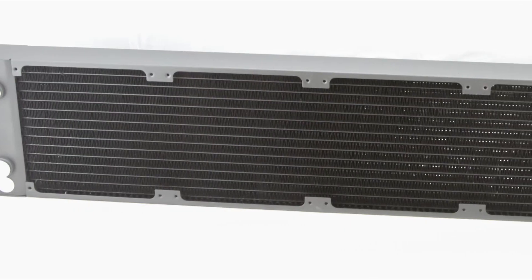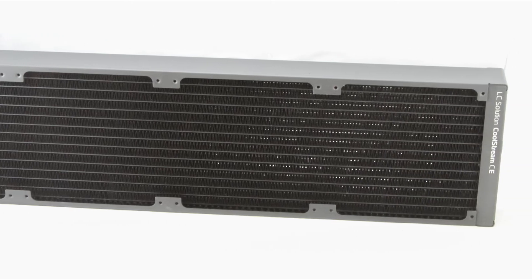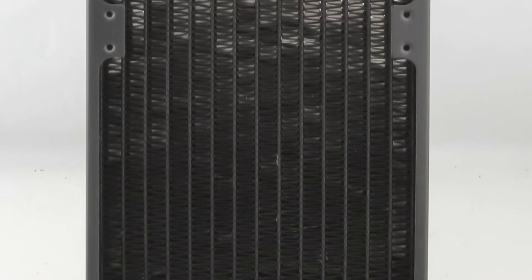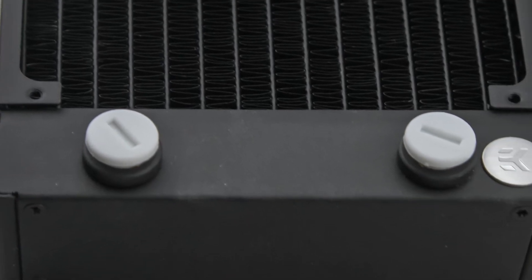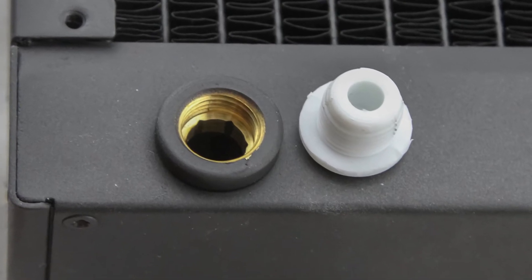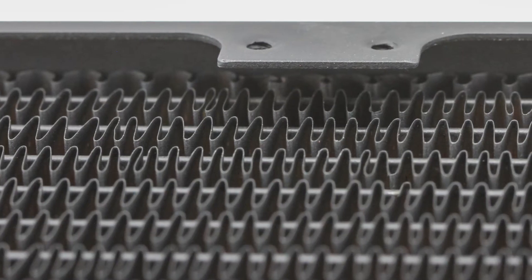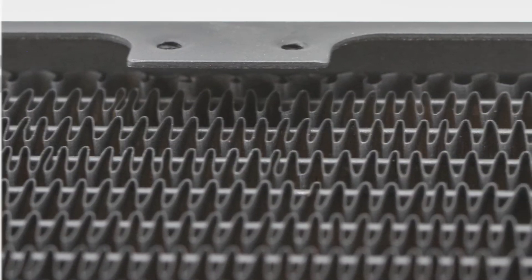The radiator I've chosen is the EK Coolstream CE560. It's big but my case is certainly big enough to house it. It weighs around two kilos, has copper fins, copper tubing, brass chambers and an aluminium steel housing which is on the outside so is never in contact with the fluid. It has 16 fins per inch, two G1 quarter inch ports which come pre-fitted with extenders, and it can accommodate four 140 millimetre fans.